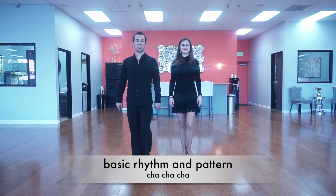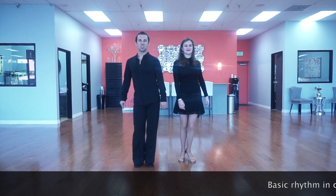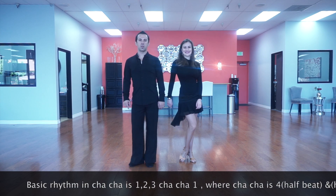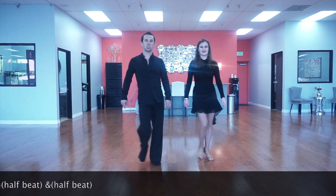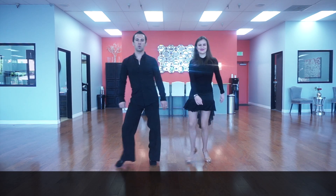Chacha beginner level. We are starting on count: one, two, three. Chacha, one, two, three. Chacha, one.